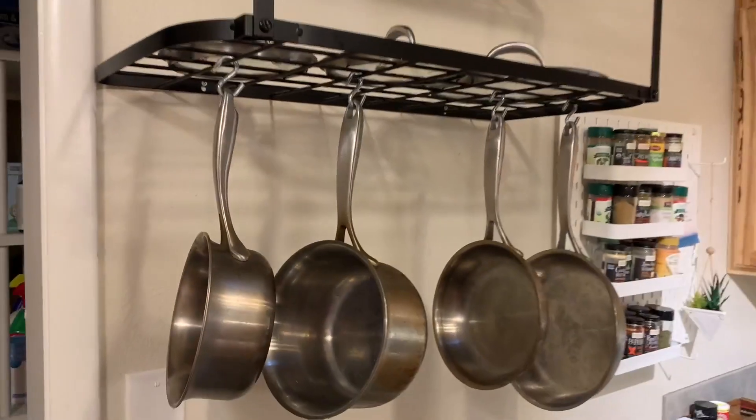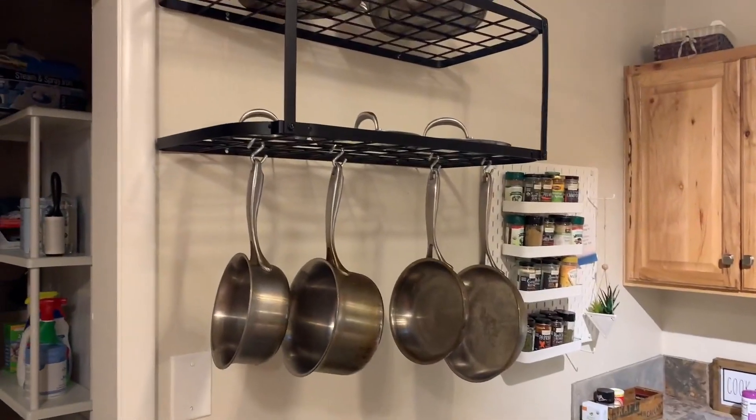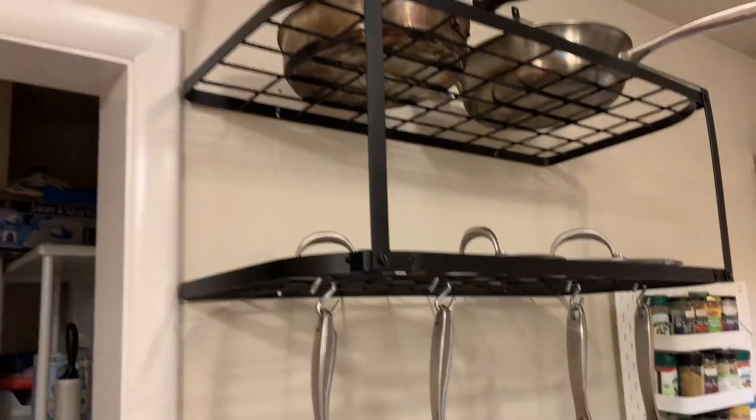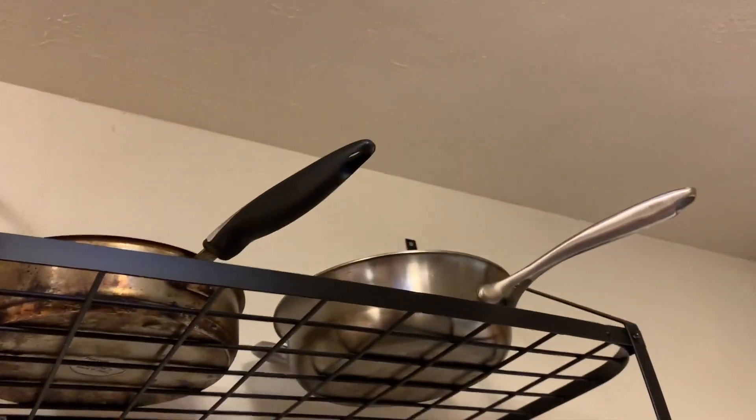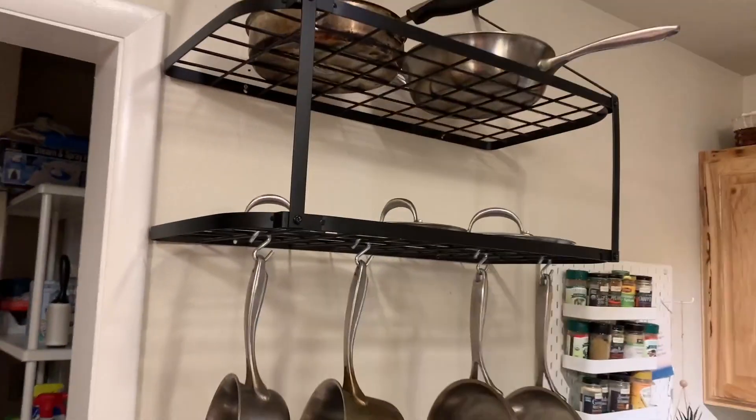It hangs 15 pots — that's the number of hooks it came with — but we like things a little simpler and cleaner so we use fewer. This distance right here fits our stock pot, but we prefer to keep our stock pot under the cabinet, so we keep our lids right here and our other pans up there. It's really simple.